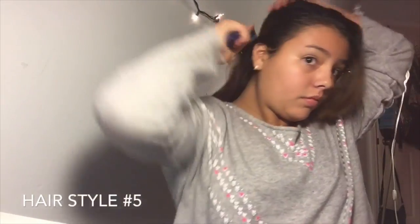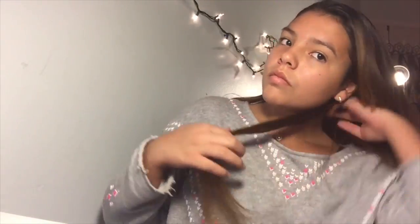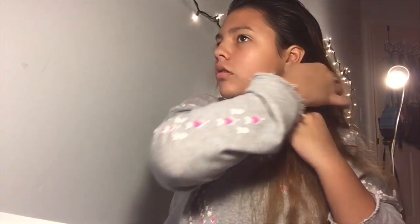First you just want to brush it and part it however you want, then you're going to grab a piece of hair from under the head and just start to braid that until you can't braid it anymore. Once you're done braiding, you're going to grab it and put it on as a headband, but you're not going to clip or tie it yet. Then you're going to get a hair clip and clip it under your hair so it looks like it's a headband, but it's actually just your hair.